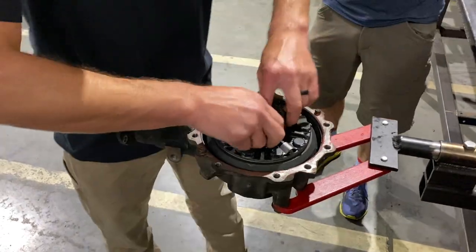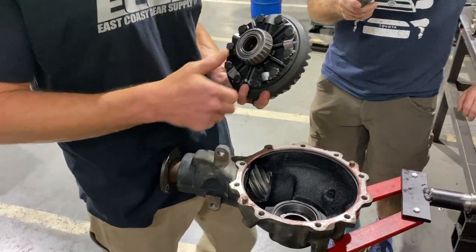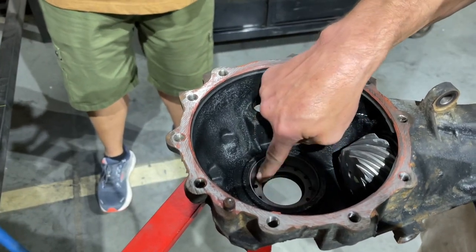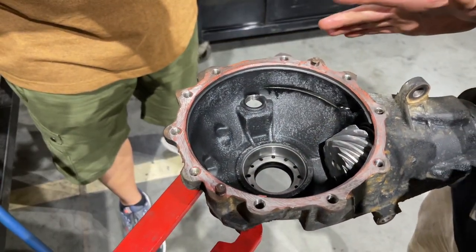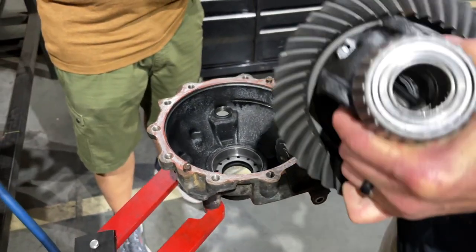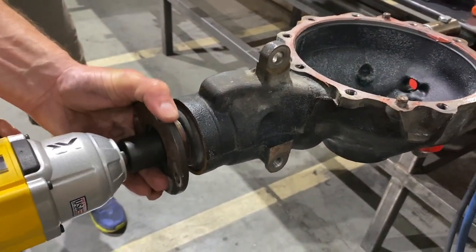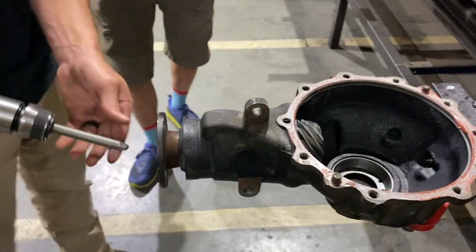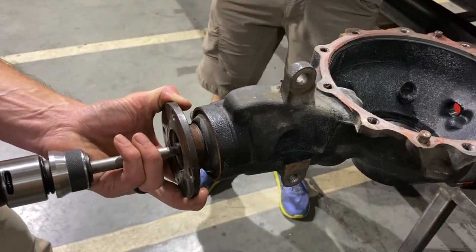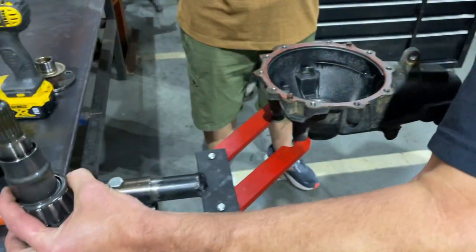Just reach in and pull the carrier out. The good thing about this design is that none of your shimming has changed because the shim is right here underneath the race. Once you have it right, everything stays together — it's pretty easy to take apart and put back together without changing shims. Now we're going to pop the pinion nut off — 24 millimeter — and air hammer the pinion out. There's your crush sleeve, same as the rear differential.